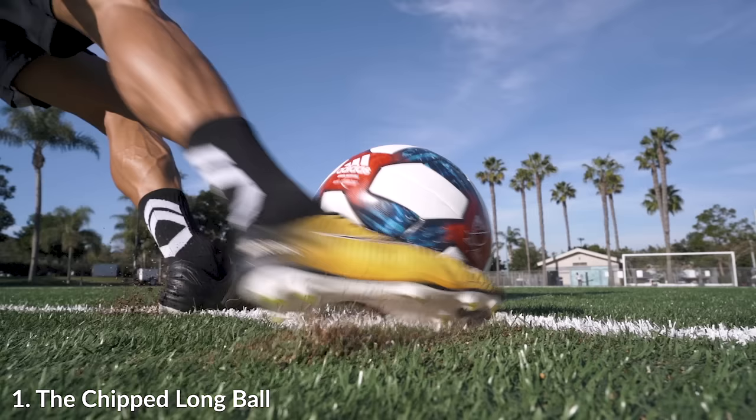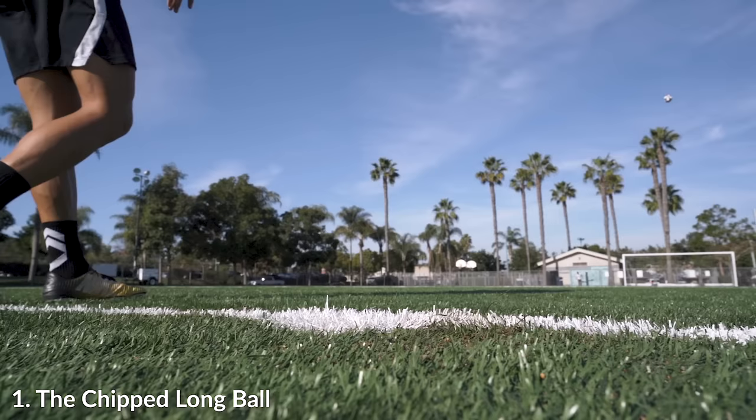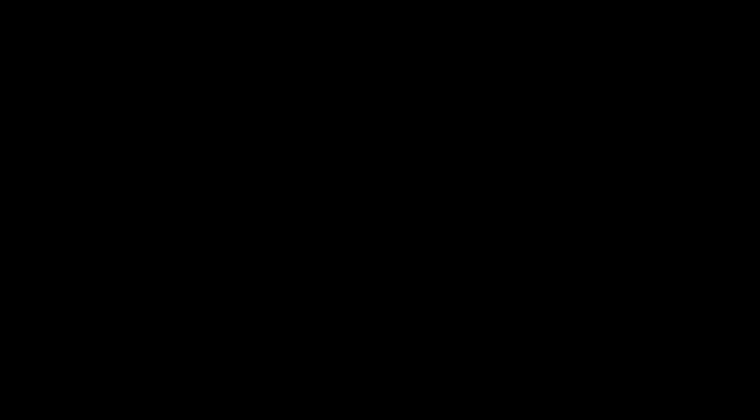If we pause the screen right when I'm making contact with the ball, you can see that my back heel is almost flat against the ground — it's very pointed and just skimming across the turf. You'll be able to see the big differences when we go into different kicks and compare the foot angle and the contact point on the ball.